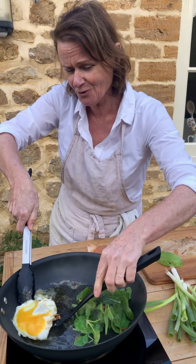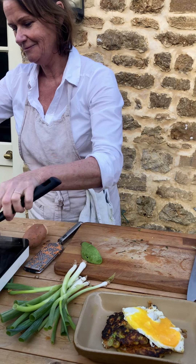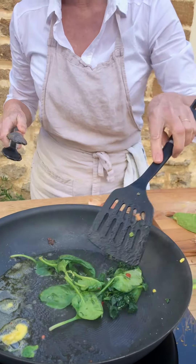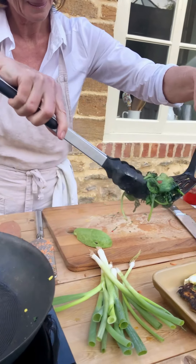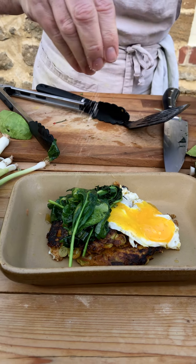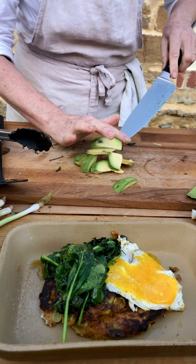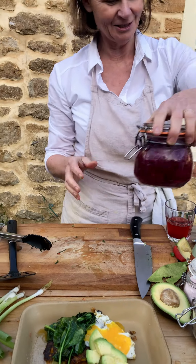The egg has broken so you won't get the pretty egg effect, but you get the idea. It's ready. I'll lift off the green leaves with a little of the olive oil to make them more bioavailable. There we go — pop them on top. A little extra salt and pepper on top, and then we'll pop on the sliced avocado. It's smelling lovely and I know it's going to be great for my gut and my body.